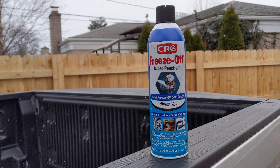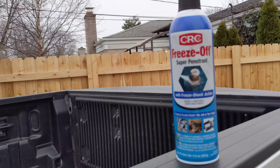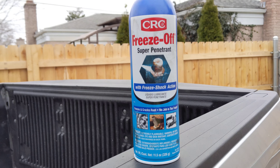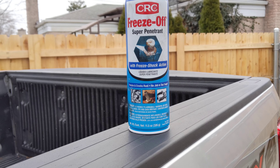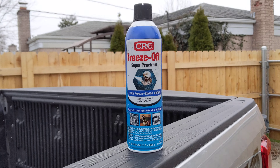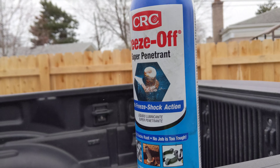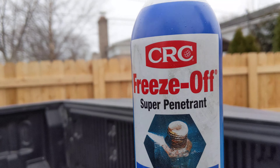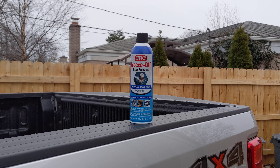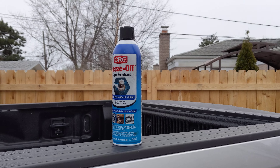There are penetrating oils that lubricate better than WD-40, and I'm not sure how well this stuff lubricates on its own, but it has everything mixed together. I wonder if using the best lubricant separately alongside a cold spray can would outperform it. I talked to several mechanics who didn't even know this product existed, and I'm willing to bet a lot of people have never heard of it.